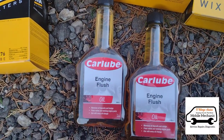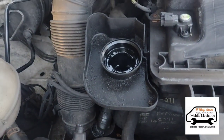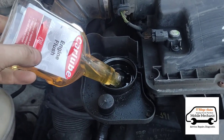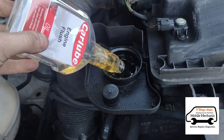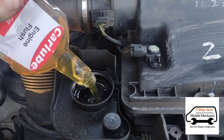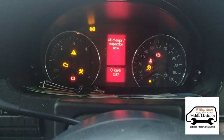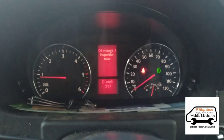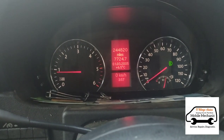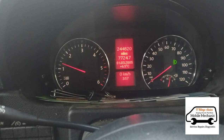We also have some engine flush. The engine is already warm — it's already been driven — so we're just going to open the oil cap and add two of them in there. Now we'll start the van and let it idle for 10 minutes, giving it a couple of small revs here and there just to let that circulate.